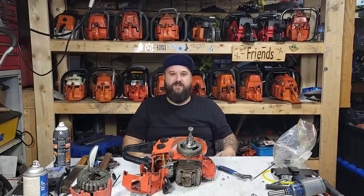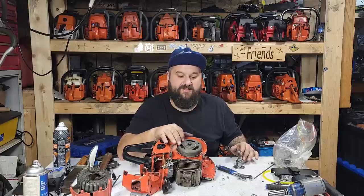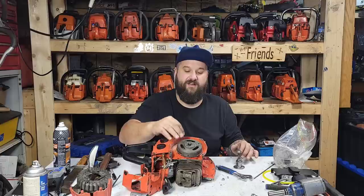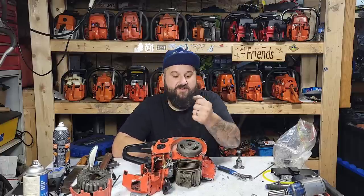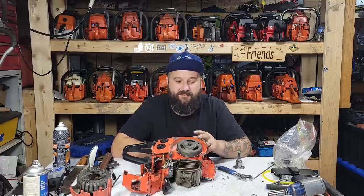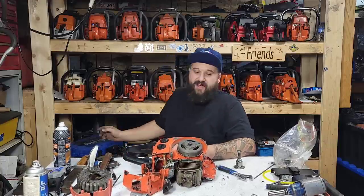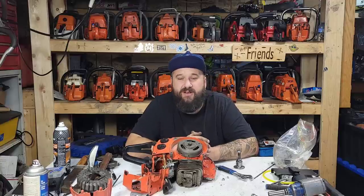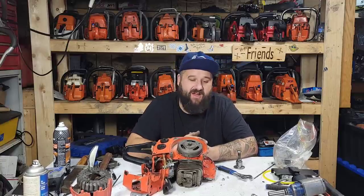First thing I'm gonna do is apply some heat to this outer flywheel. If you guys have ever dealt with these, you can't bang these off. People are saying try an air hammer — I did that to the Stihl Dolmar and I actually cracked a little bit of the crankshaft off the end, so be careful if you're gonna do that.